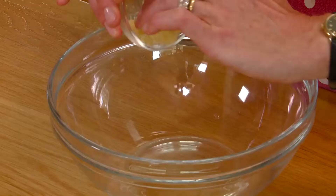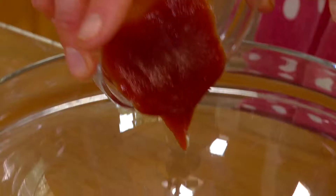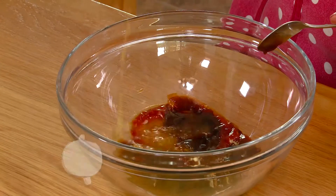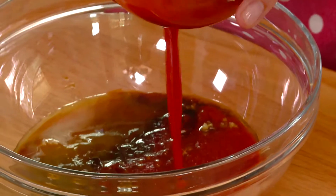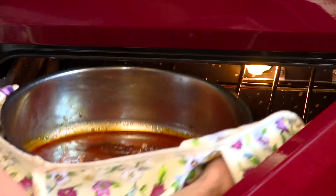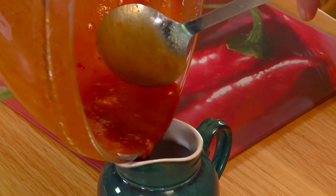For the barbecue sauce, add the crushed garlic, Worcester sauce, tomato ketchup, brown sauce, soy sauce, orange juice, chili sauce, honey, and passata together in a bowl. Pour half of this sauce mixture over the pork fillet and return to the oven. Keep the other half in a jug to serve separately.